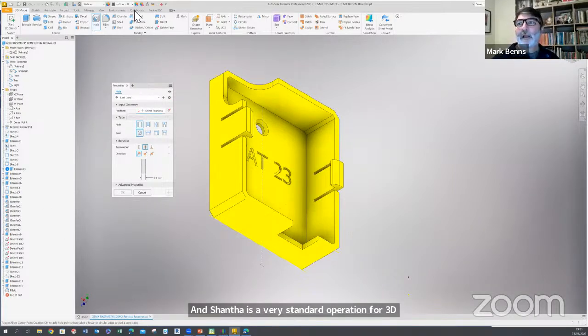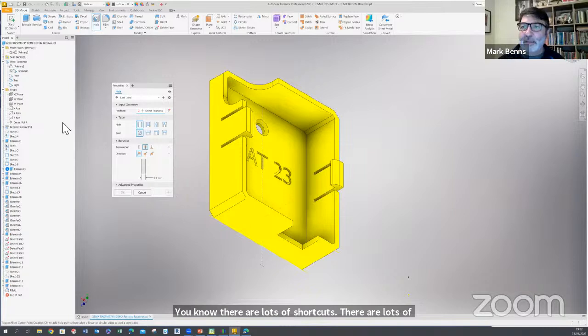This is a session we could spend a week on — learning how to use the 3D software. But I would just encourage everybody to get hold of a piece of software, create a 2D sketch of what you want to achieve, and then draw it. Follow YouTube — you'll be amazed how quickly you can produce something. There are lots of shortcuts and different ways of producing something, and you can produce elements like this very quickly.